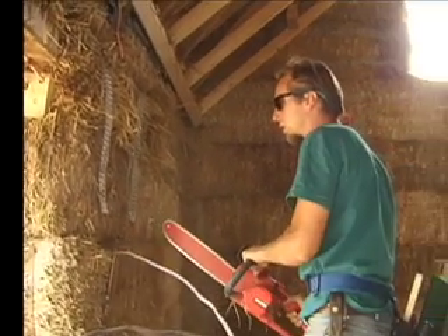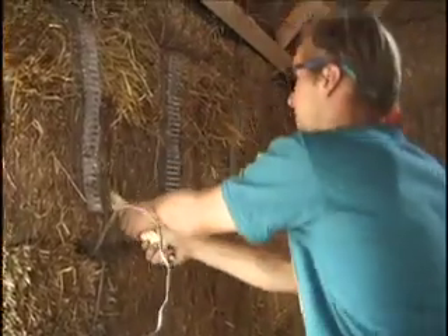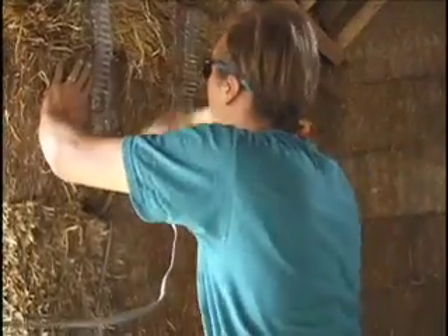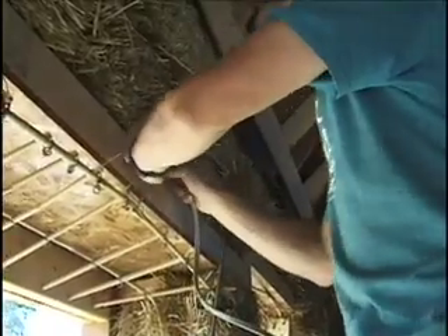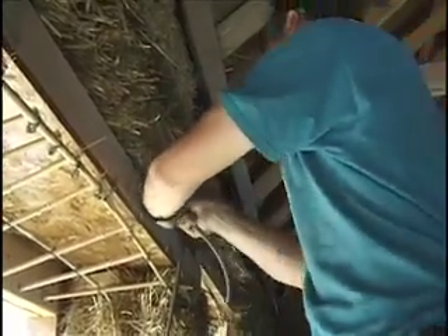In those places, we take a chainsaw or a knife and make sure that there is a raceway that we can shove the wire into the straw, where it's less likely to be hit by any kind of nails or anything like that.